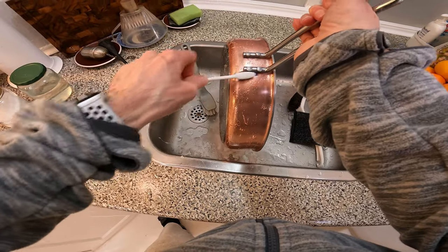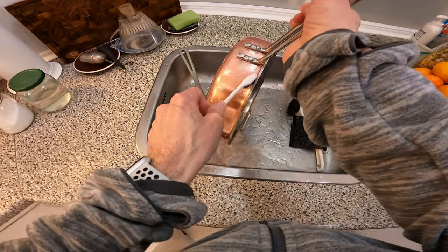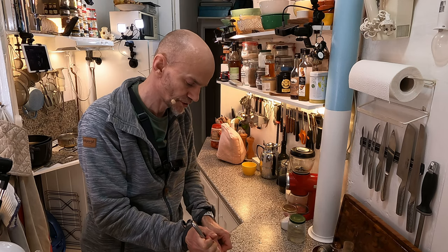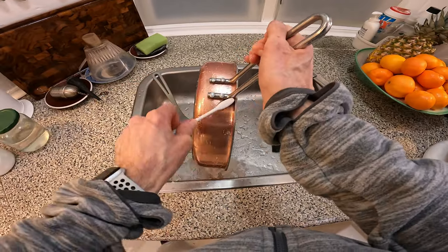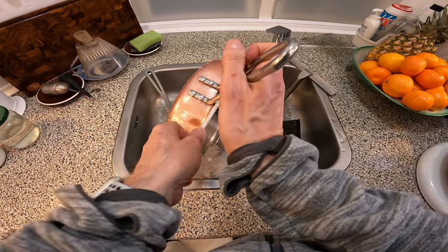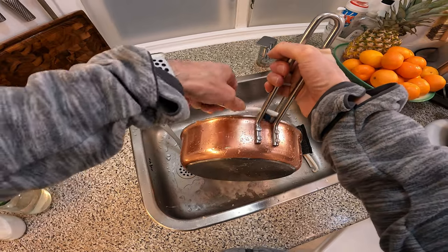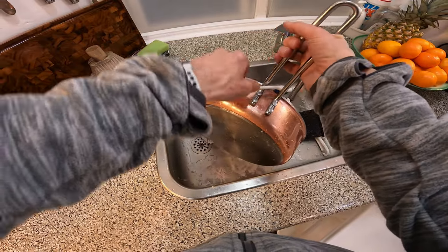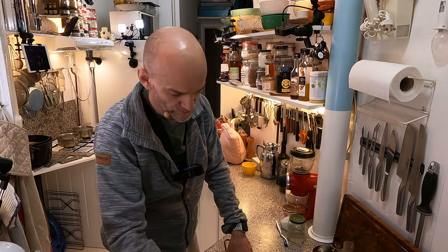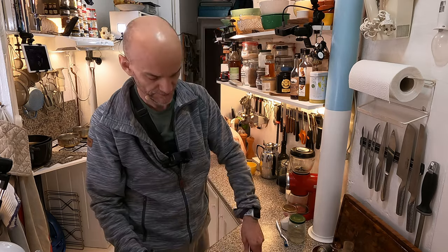I should say something about copper: copper is toxic. It's highly toxic. And that's why I kind of regret that I bought these pots and pans in copper. But I did it 25 years ago — you can't break this stuff. And now that I'm going to make this YouTube channel with food, well, it doesn't look bad with copper; it actually looks quite amazing. The toxic part is when the copper falls off and forms copper oxide — that's toxic.